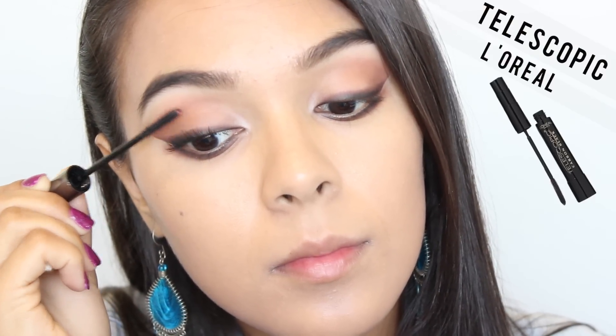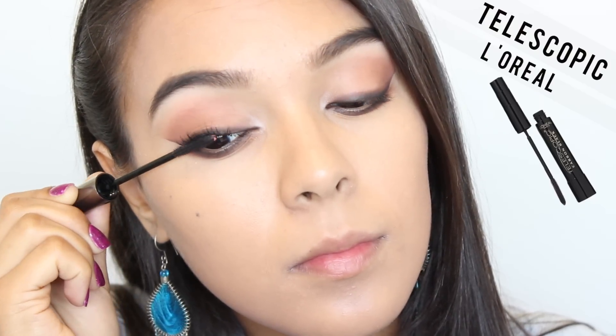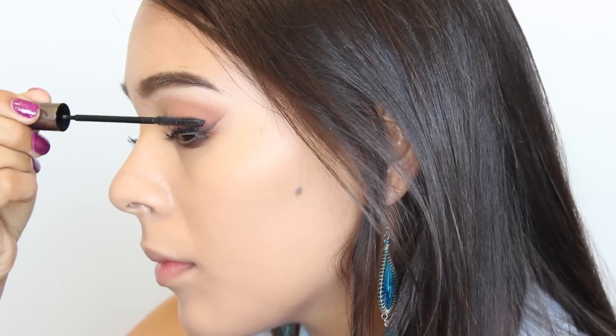I'm using L'Oreal's Telescopic Mascara and I'm twirling the brush because it builds the product a lot more into my lashes and gives them the most volume.